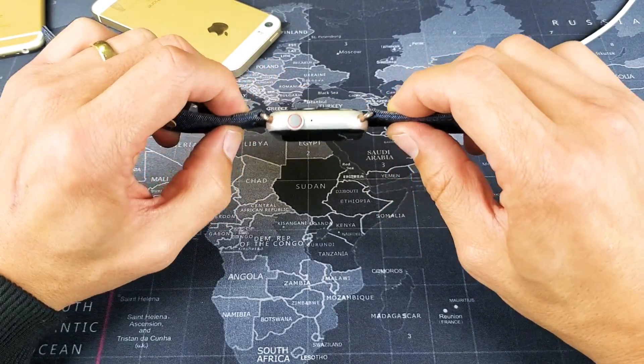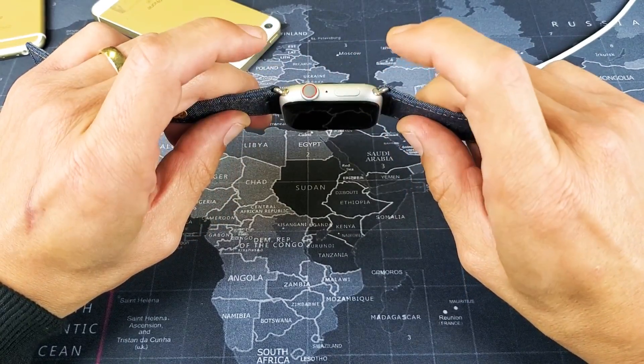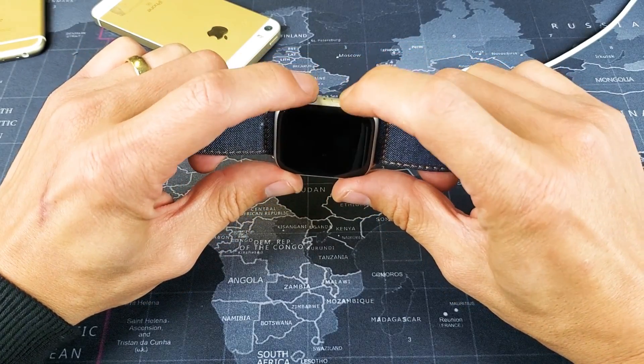So what you want to do is grab your Apple Watch right now, and you want to press and hold these two buttons simultaneously. You want to press and hold until we see the Apple logo appear. So let's try this.